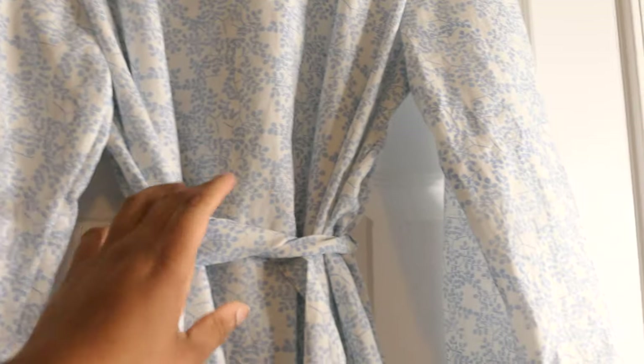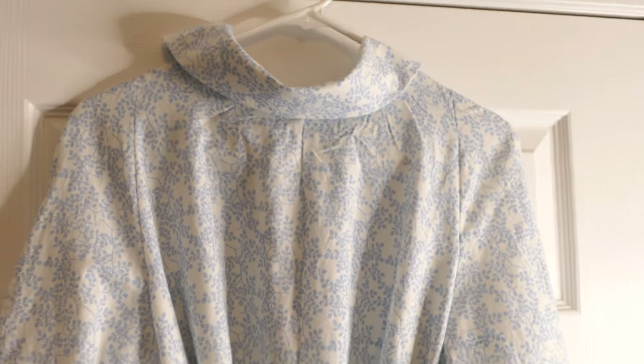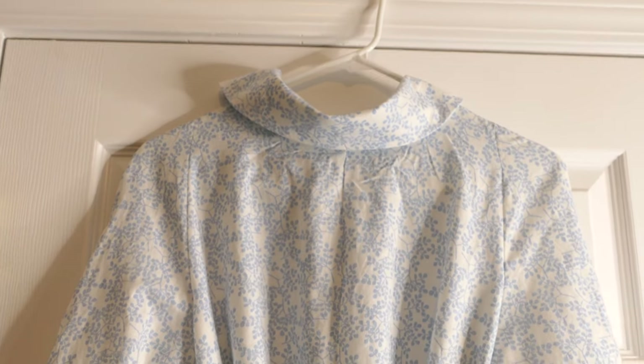Here she is all finished. I have her hanging so I can hem her tomorrow. Here she is with the belt that I added — I definitely want the belt to give it some shape. I'm really happy with this. I'm going to slip it on after I hem it so I can show you guys what it looks like on.